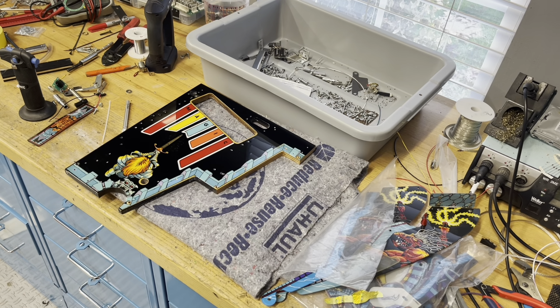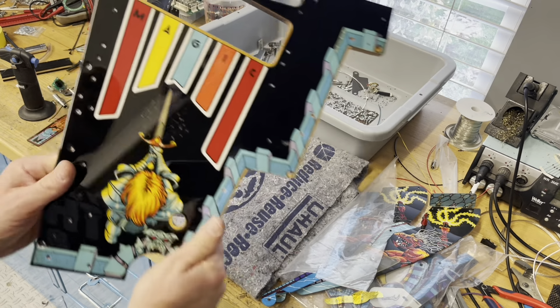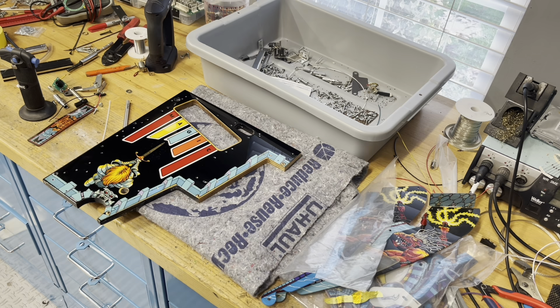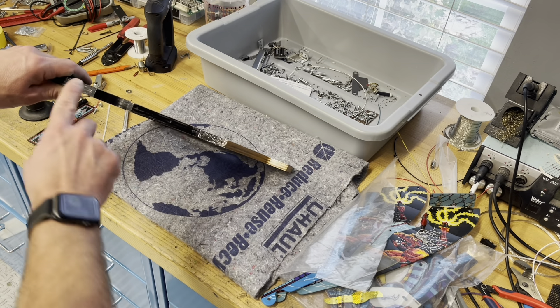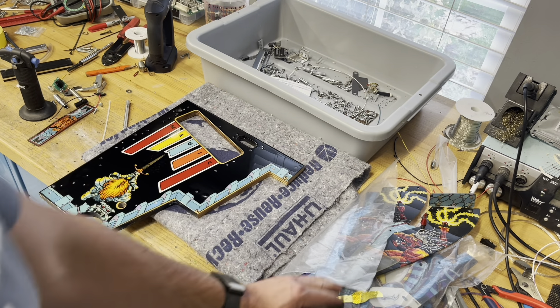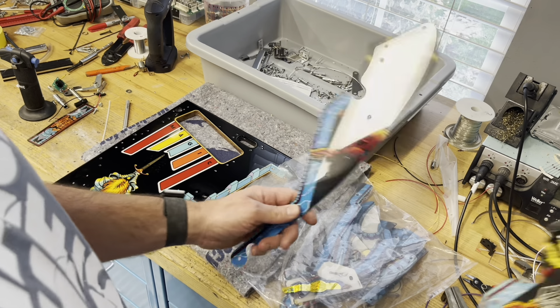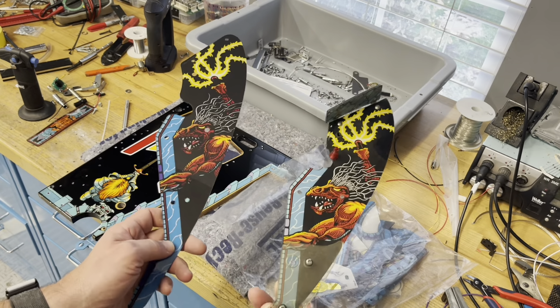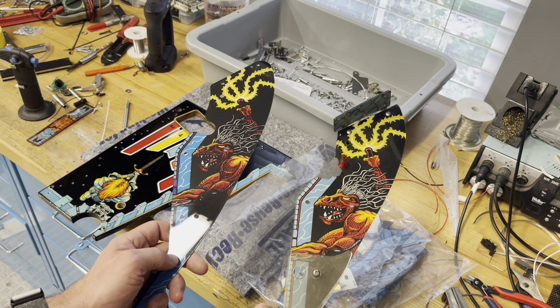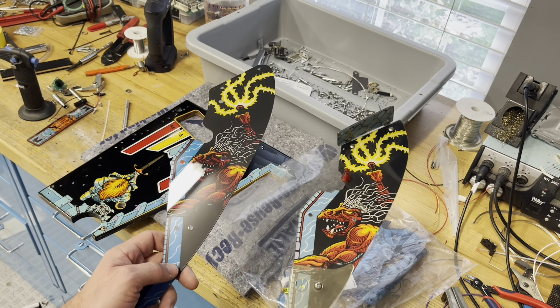Back at it with my Swords of Fury. I have sanded and polished the upper playfield, which looks really nice, and I'm about to start building that. To build it I'm going to need some plastics — there are plastics that screw on the sides and the face of this upper playfield. I did buy a CPR plastic set, opened it up, and then I wasn't sure about it.